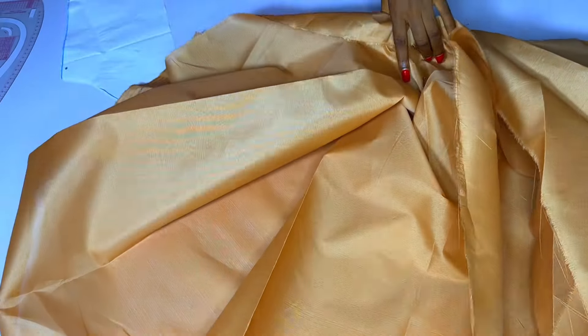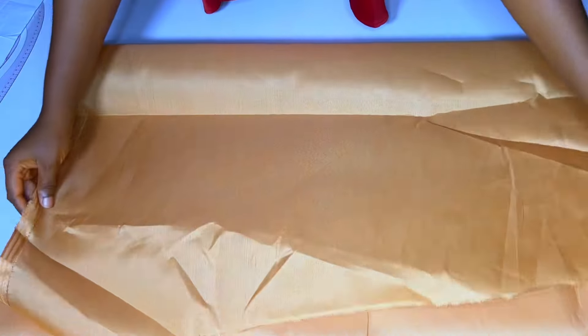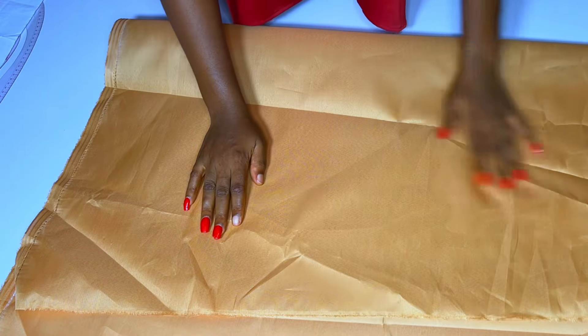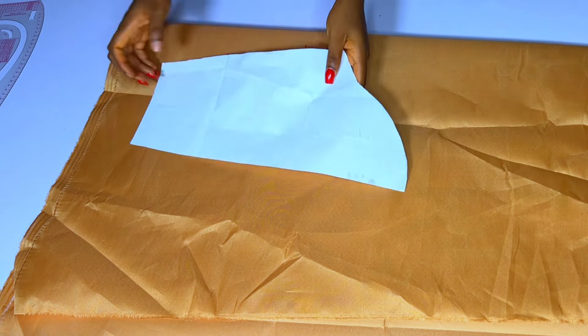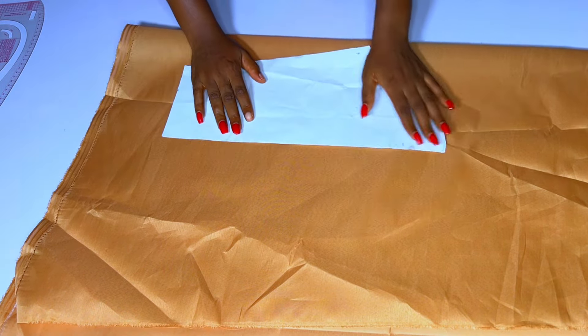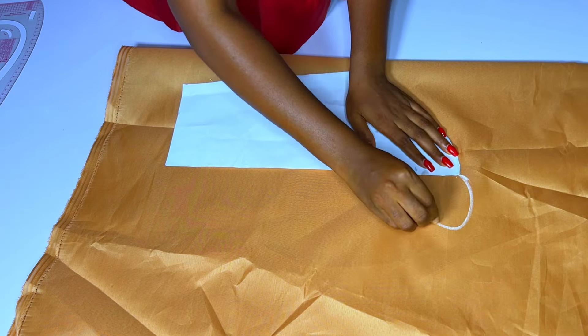I want to place mine directly on the fabric and give it the scallop design straight away — I don't want to draft on another paper before placing on my fabric. This is my fabric, I'll fold it. I told you this is an illustration so I'm using a lining for that. I'll get my pattern paper and place it on the fabric.